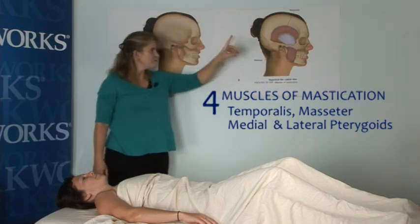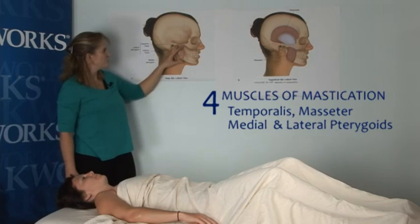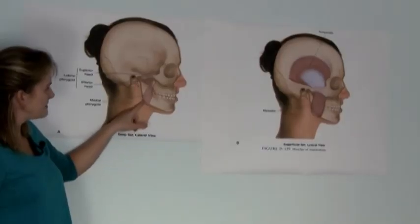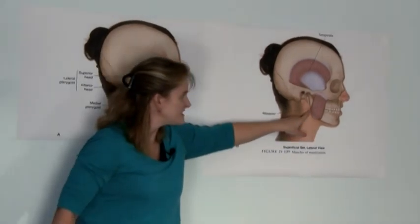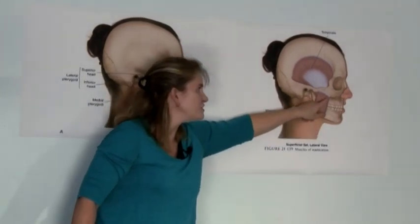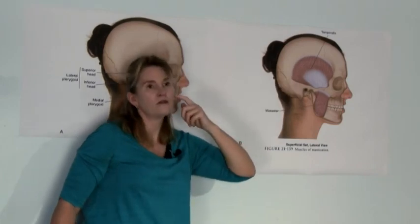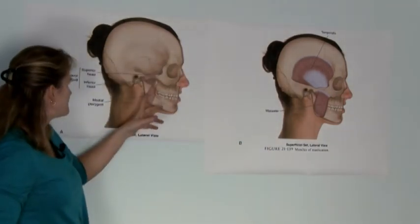Some people call this the masseter. Here are the two heads of the lateral pterygoid, and then the medial pterygoid. Notice how the attachment of the medial pterygoid is a mirror image of the attachment onto the masseter — one is inside the jaw, one is outside the jaw. Also notice that the masseter attaches along the zygomatic arch, so we'll be working on both portions of the attachments of the masseter.